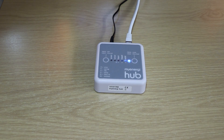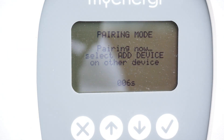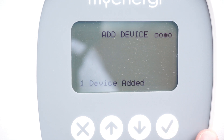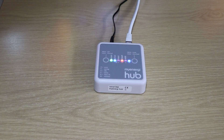If, like me, pairing mode didn't work for you, don't worry. Press the X button and return to the original menu. Head into Add Device and you should see your hub listed there with its associated serial number. Select the hub using the up and down icons and then press the tick — that should add it and it will now appear on your hub.